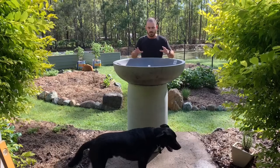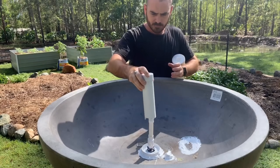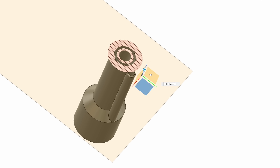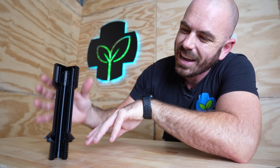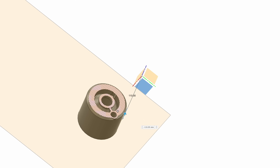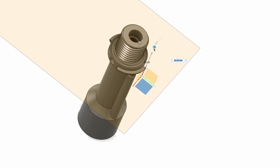The basic components of a bell siphon include the standpipe, the bell, and a media shroud. The standpipe is a vertical tube that runs through the center of the siphon and sets the water level at which the siphon initiates. The bell covers the standpipe — it is typically sealed at the top and open at the bottom — and this cavity surrounding the standpipe creates the siphon.